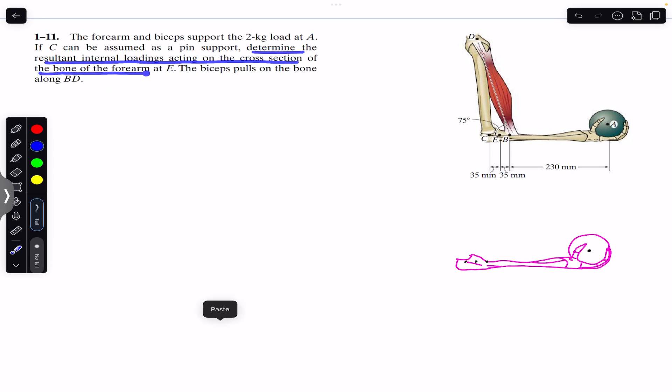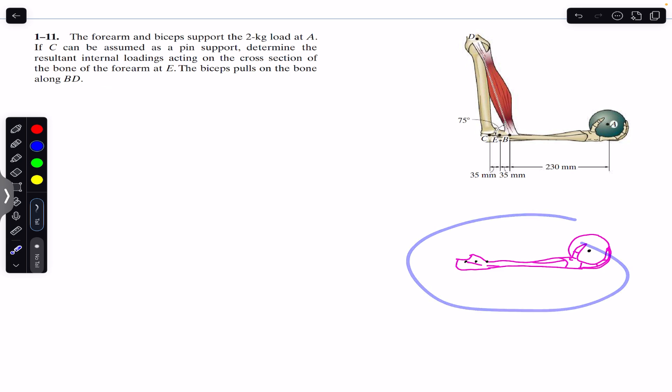The bicep pulls on the bone along BD, so this is the bicep and it applies the force along the BD line, which is making 75 degrees with the horizontal. Point C is this joint — C is considered to be a pin joint — and we are asked to find the internal loadings at the cross-section through point E. So this is our free body diagram.